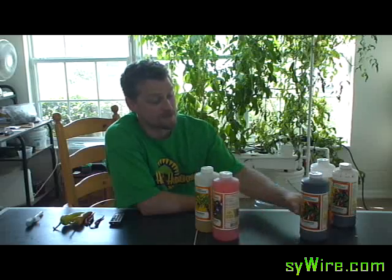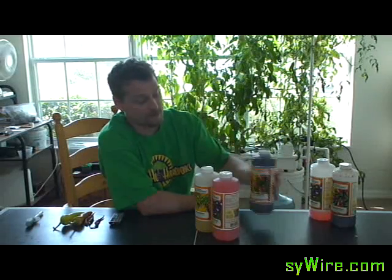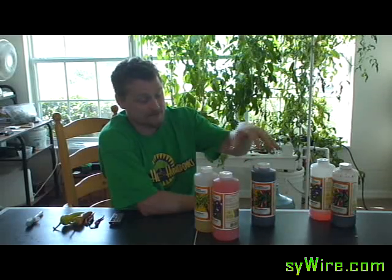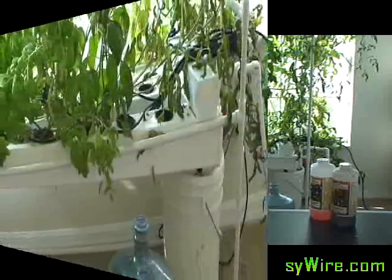The first thing you're going to do is add in your floral macro. The reason you want to add this in first is you want it to mix with the water before you add either of the other two. That's just the sequence you always have to go in, whether you're in vegetative growth stage or whether you're in bloom mix.